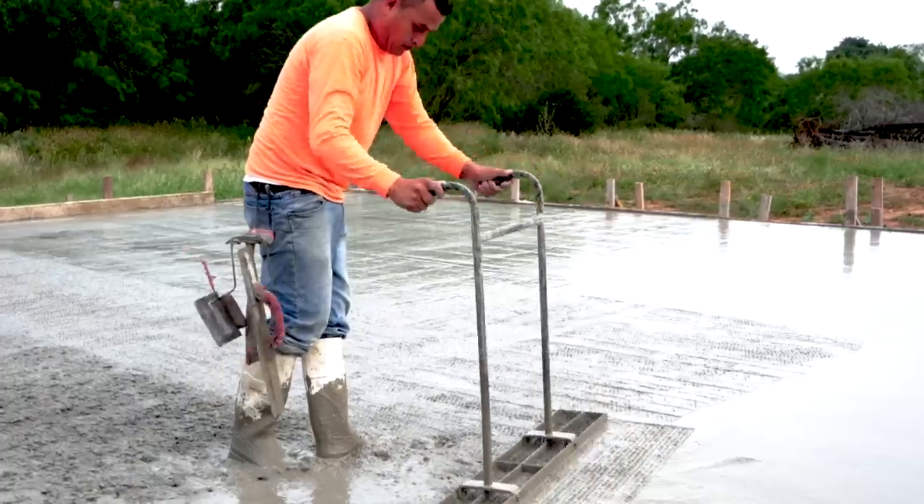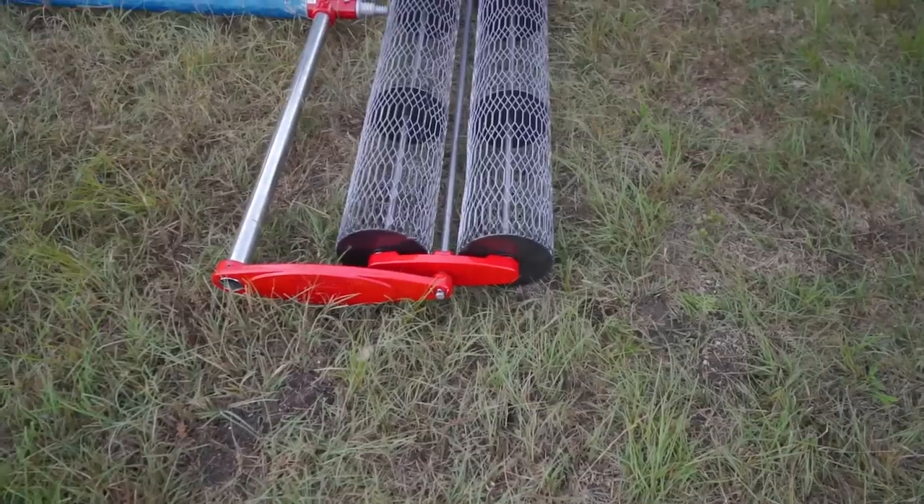We've been using a jitterbug forever, but I want to try this roller out. I think if it works it's going to really help us a lot manpower-wise, because running a jitterbug is actually really hard work. It doesn't seem like it, but that jitterbug gets heavy and you have to drive that thing up and down. The one thing I've always had issues with is the fact that you have a 6 by 48 rectangle and you keep driving the thing down - if you don't keep it perfectly level you can put chatter marks in the concrete.